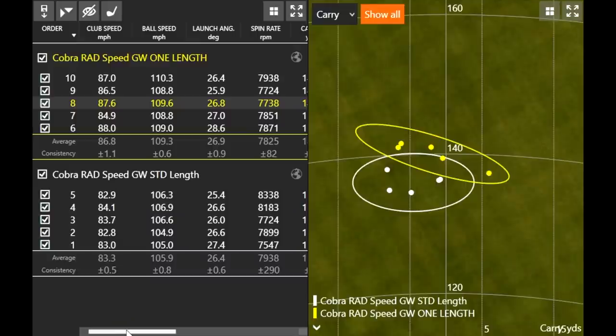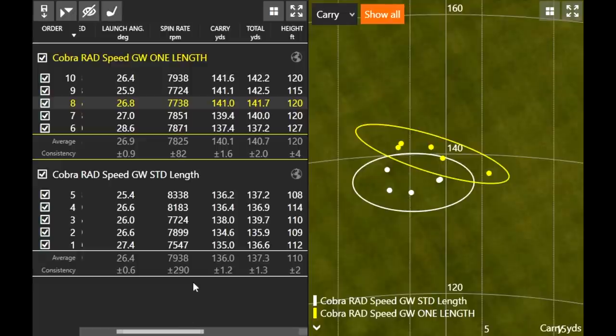Now transitioning to the numbers. With the one length — the longer gap wedge — my club speed was a little faster: 86.8 versus 83.3. I wasn't trying to swing fast, but because the club is longer I generated a little more club speed. Ball speed was about four miles an hour faster as well, solely due to the higher club speed. Spin rate was basically the same — only about 100 RPM difference. Carry distance was just a little further, about four yards. Height was slightly higher with one length. Overall, dispersion pattern was pretty solid across the board — pretty minimal differences between the two with the gap wedge.